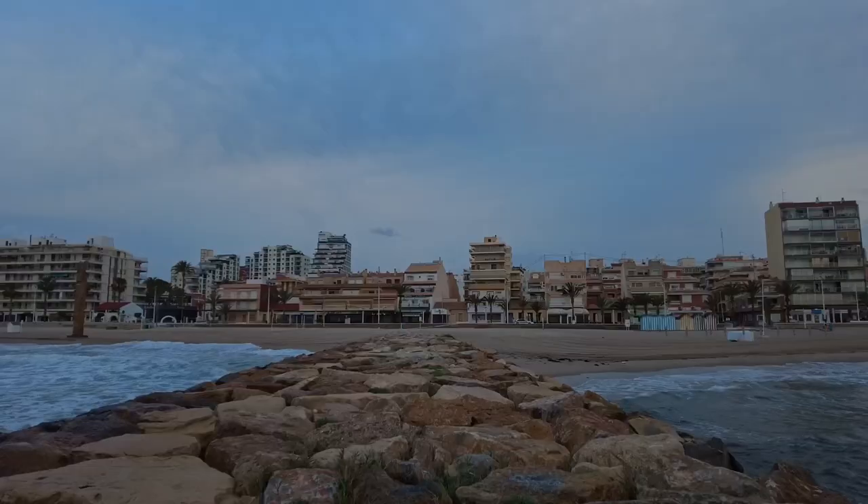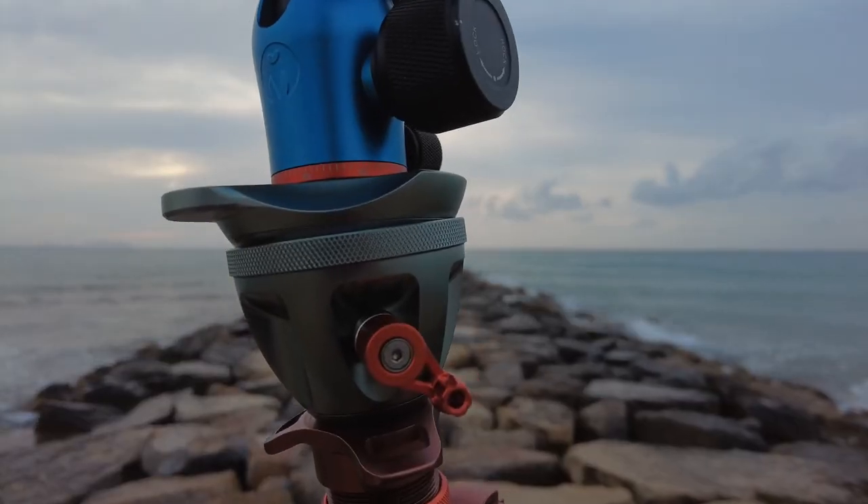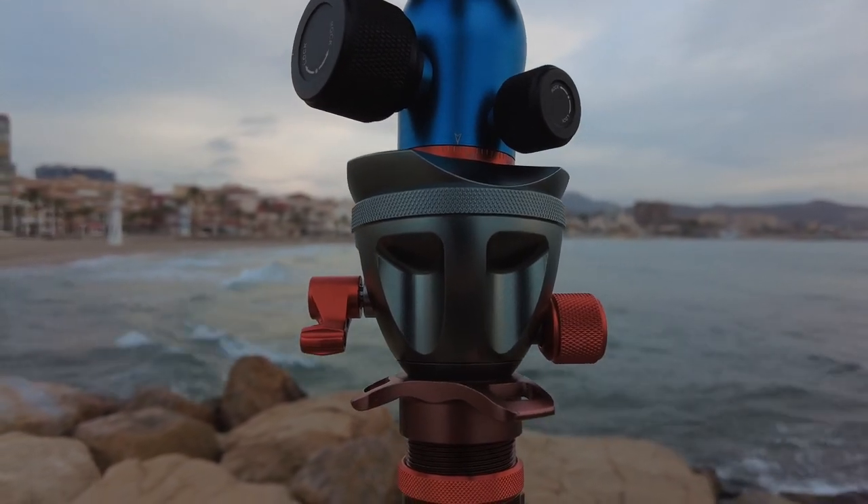Hi everyone, thanks for joining me. I was going to shoot this video yesterday afternoon, but the weather took a really strange turn — we had really strong winds and trying to shoot a video anywhere around here was going to be impossible. So I've come out this morning and I want to shoot a panorama looking in towards the beach and the town at El Campello, because I'm standing out on one of the breakwaters.